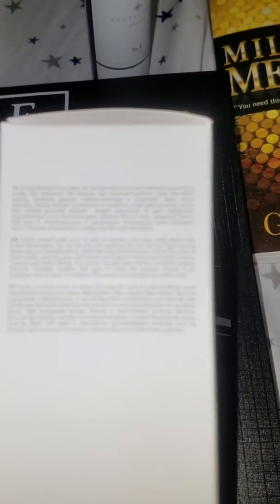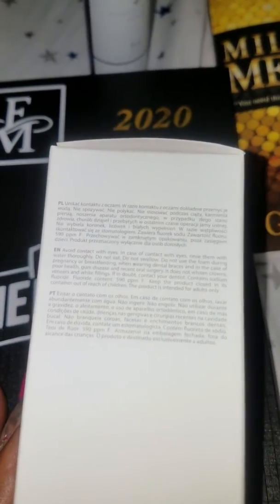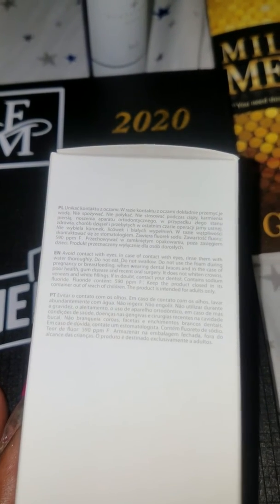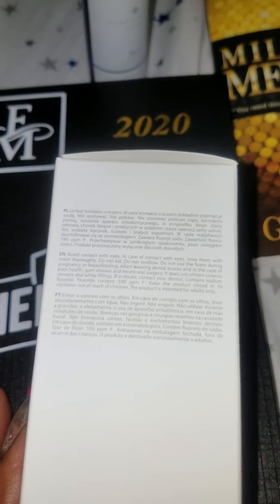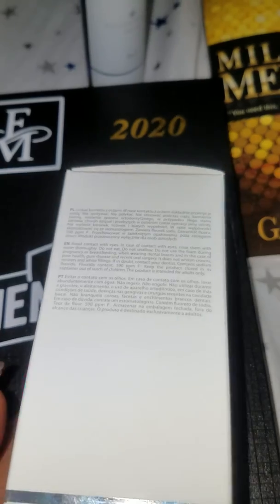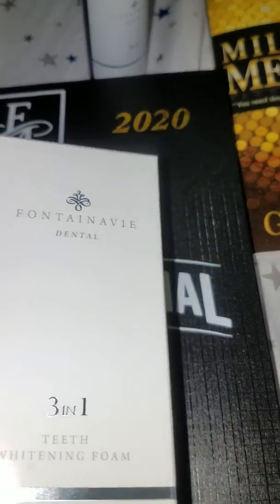They also have some caution in that if you're pregnant, breastfeeding, wearing dental braces, experiencing poor health, have gum disease, or recently had oral surgery, then this is not the product for you.